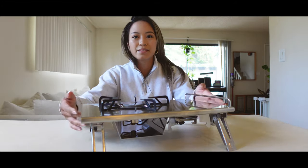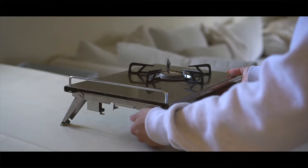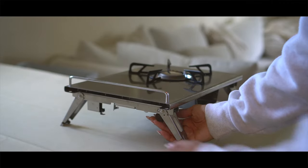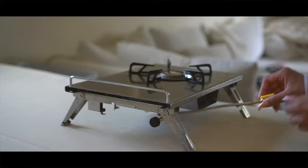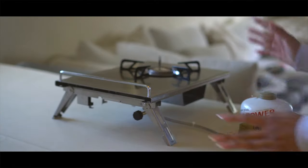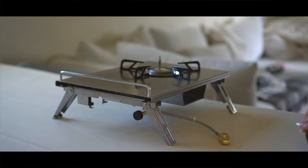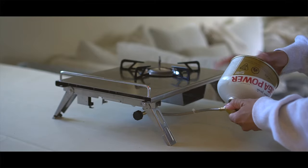Let's turn this baby on and see the flames. On this side there's a little knob that sticks out — you straighten it out and attach your propane right here. I'll go ahead and attach this to the fuel; it'll spurt out a little bit but that's normal.